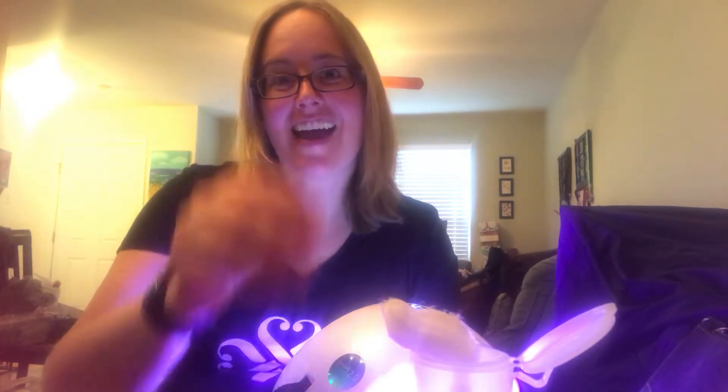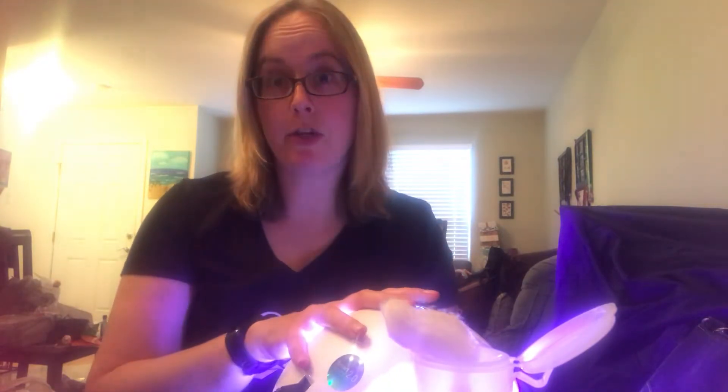Our Color Cure is 8-free, like our gels and lacquers, meaning it doesn't have formaldehyde, formaldehyde resin, camphor, toluene, or all those chemicals we like to stay away from. Our light is a UV LED hybrid, but it is not going to do any damage to your skin. When you say UV, a lot of times people automatically start thinking of sun rays and all of that, but there's not enough UV in this to do any damage.